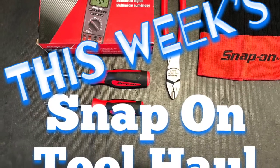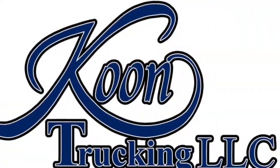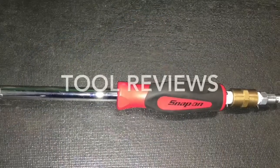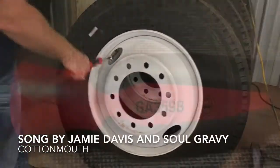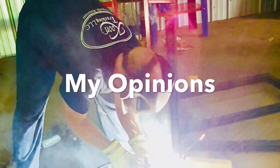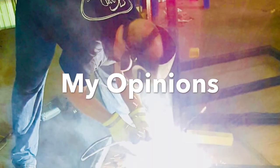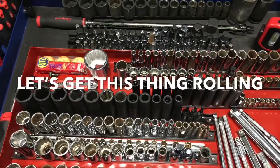The Snap-on Man just left. You guys take a look at what we got. The Snap-on Man in the country that I know, no money in what he used to grow. He don't care what people think. When a farmer turns into a hippie, times are hard in Mississippi.